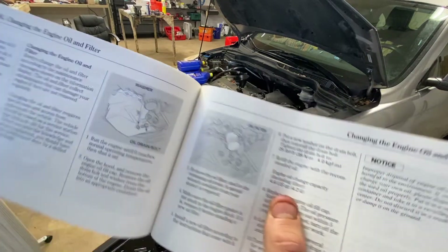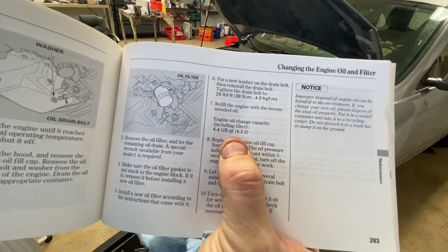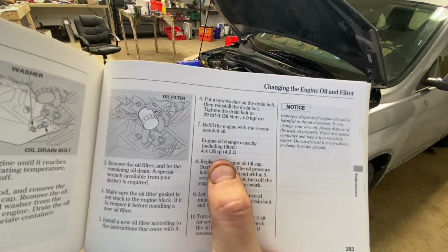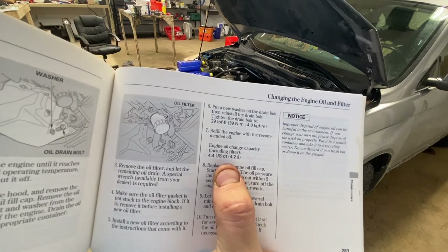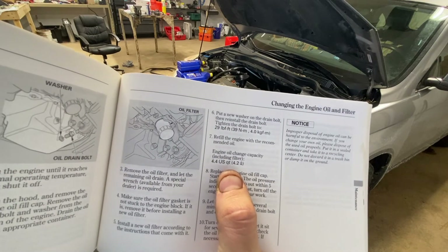For those of you wondering, right at my thumb there — engine oil capacity including filter is 4.4 quarts. So I'll stick in four, let it run for a little bit, and then top it off at that last half or quarter quart once I know exactly where it's landing.